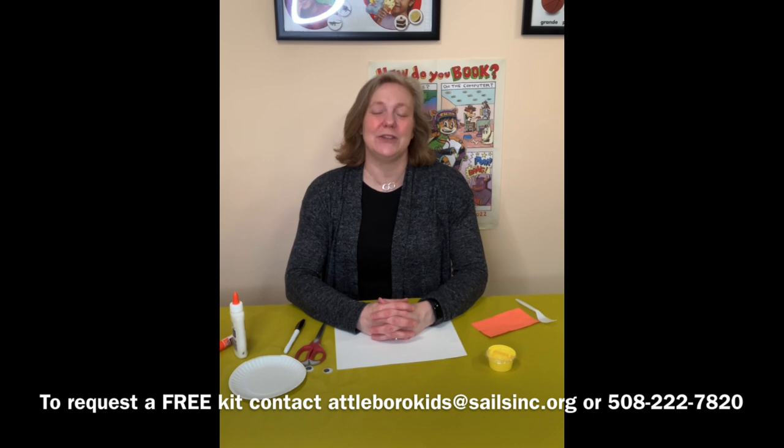If you would like to request a free kit of materials, you can contact us at attaburrokids@salesinc.org or give us a call at 508-222-7820 and we'll gladly put a free kit of materials aside for you. You may already have these things at home, and if that's the case, you can watch this video tutorial on our YouTube page and you can get the written instructions on our website.